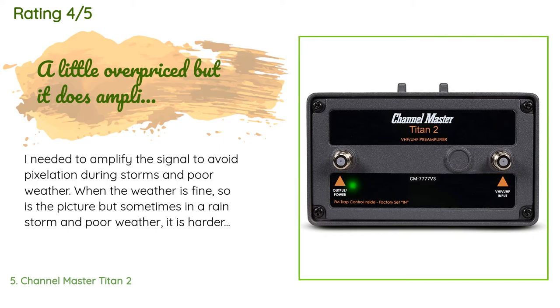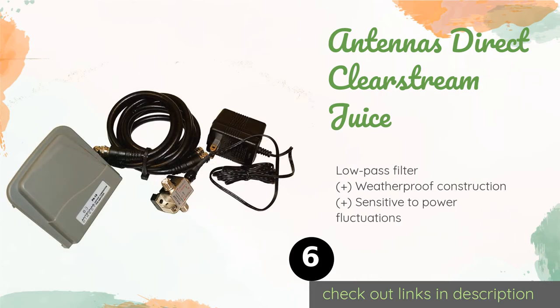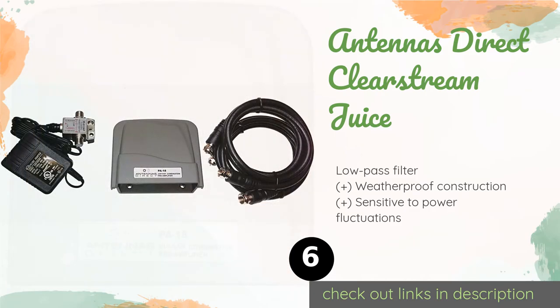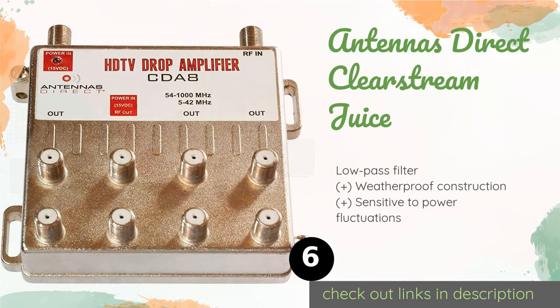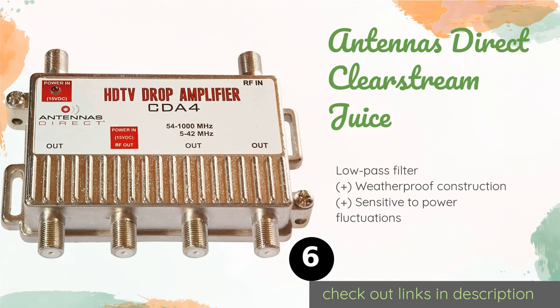The next product on our list is the Antennas Direct ClearStream Juice. The Antennas Direct ClearStream Juice is perfect for suburbanites and owners of generic televisions with weak tuners who may only need a slight bump in their signal. It offers signature overload protection and also comes with a 90-day warranty. This product is available on Amazon for $74.